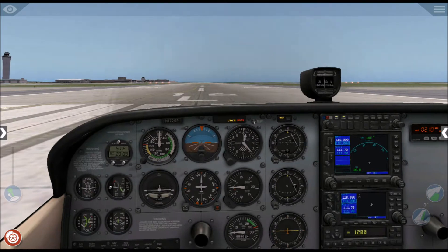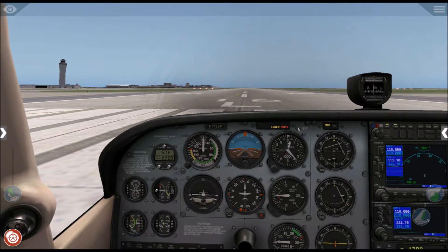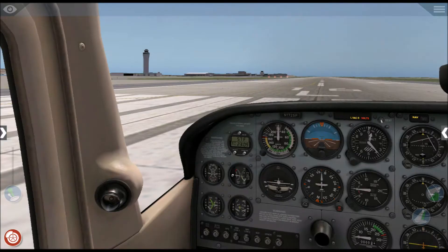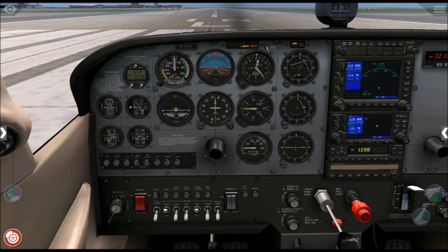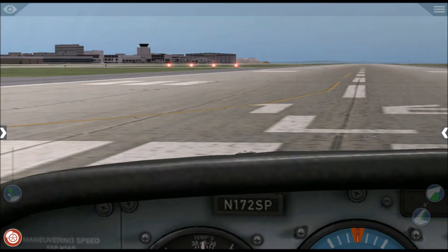We've started up the engine of the plane. I should mention I did skip the step where I wait for the engine to warm up properly.